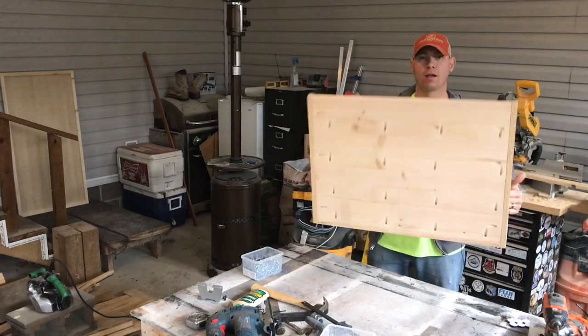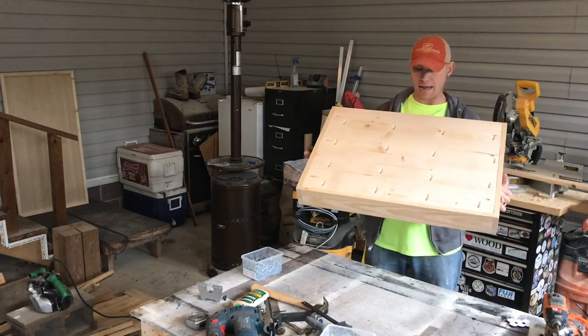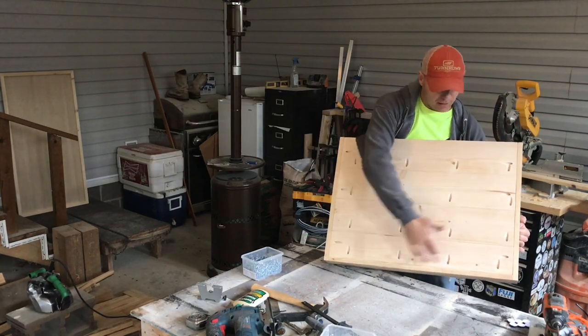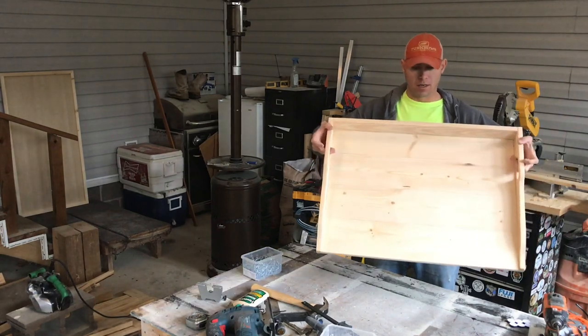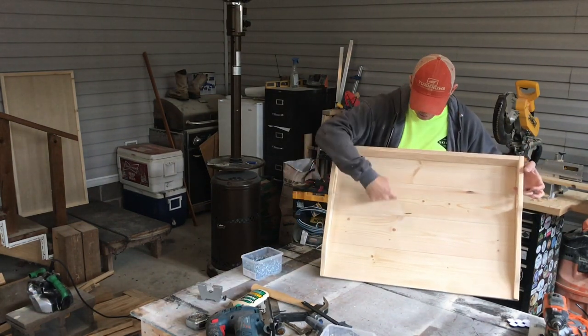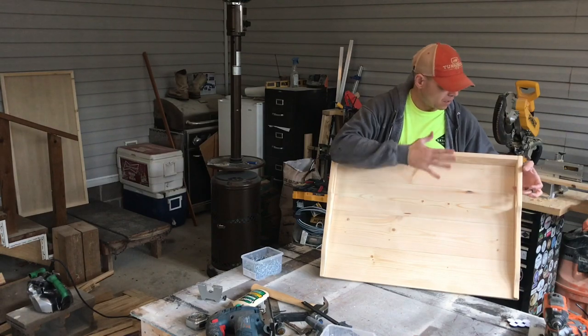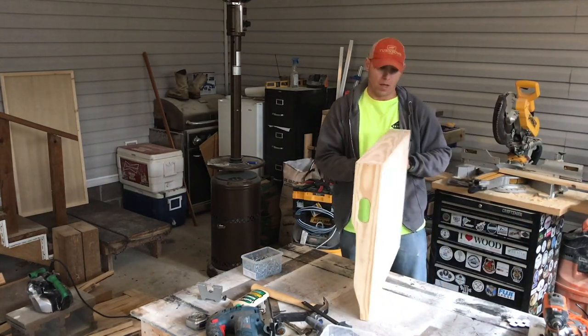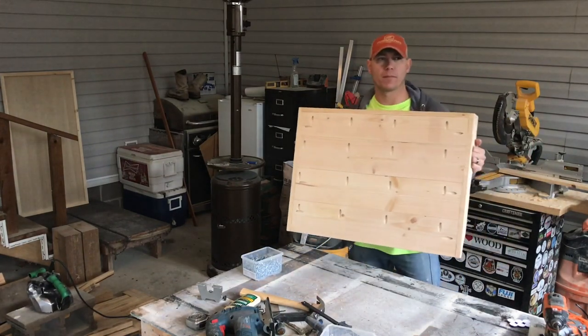All right, so we've made a noodle board. This is just what the bottom looks like — you can see all the pocket holes attaching the edge boards. The top side uses one-by-sixes and one-by-fours. I didn't mention that earlier. After we get this painted — I think we're going to paint it black — we'll distress it.